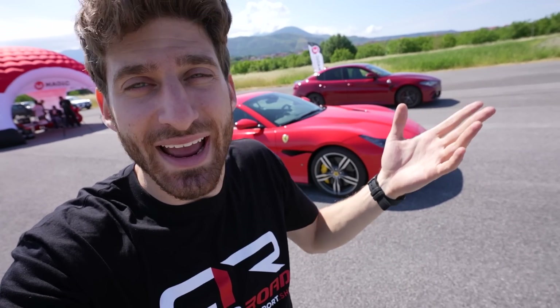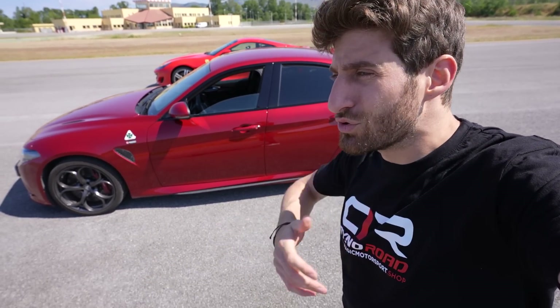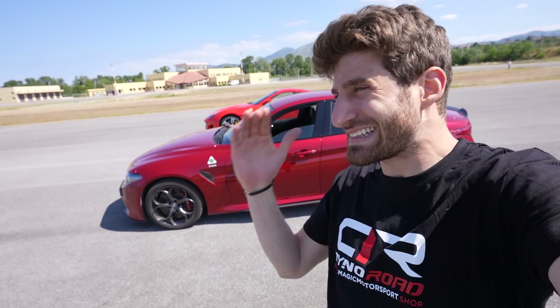Have you ever wondered how many horsepowers your car truly has? Have you ever calculated how long it takes to go from 0 to 100? Or maybe you have that one friend who just tuned his car and comes to you saying his car now has 600 horsepowers. And then you wonder, is he telling the truth?